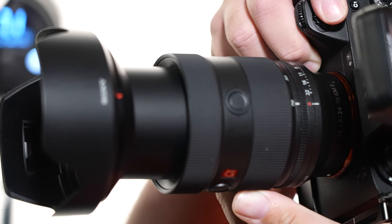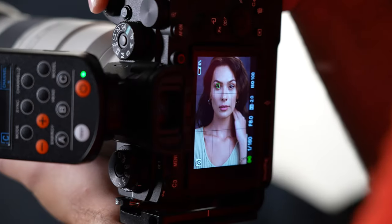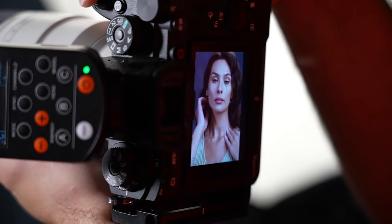Zoom lenses also represent a fantastic value. If you're looking to get one lens that does it all, you'd look at something like this 24-70mm or maybe a 70-200mm. Or if you want the best of both worlds and be able to handle anything the world throws at you, get a 24-70mm and a 70-200mm. Literally any situation you run into, you've got the versatility to cover it — the wides, the tights, and everything in between with just two lenses. If you try to do that with primes, you're buying a lot of different lenses. So it's just a great value.